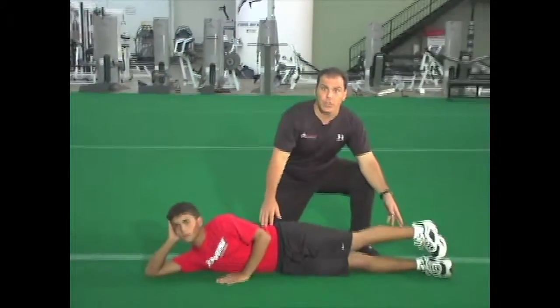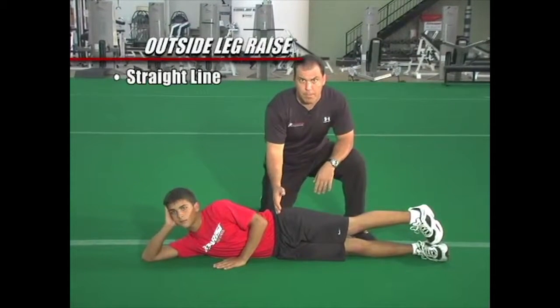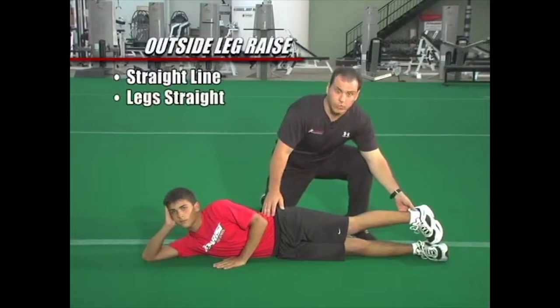This next exercise is called the outside leg raise. It's a great movement to warm up the hips, specifically the glute muscles. We're going to start off with the athlete on their side, in a straight line. You don't want them to bend at the hips. Keep the legs straight.